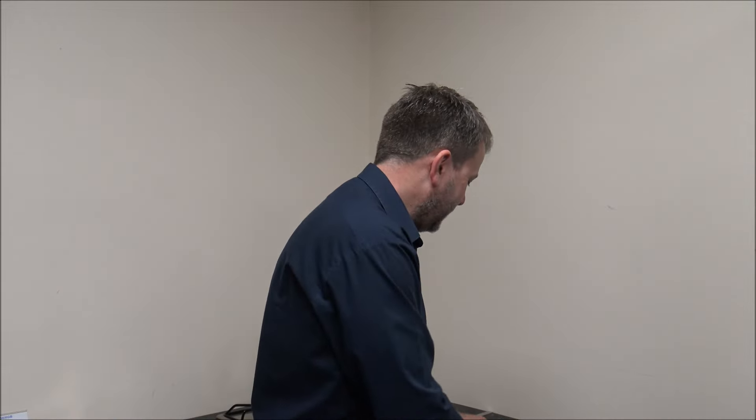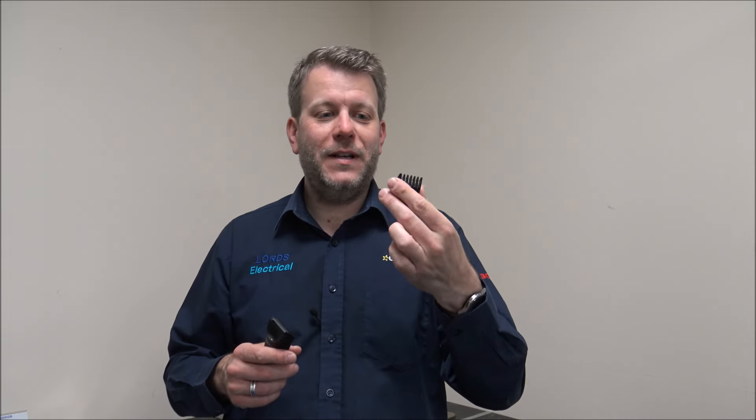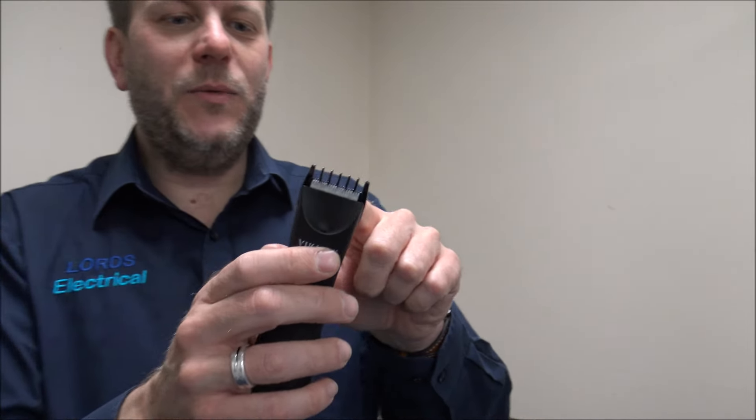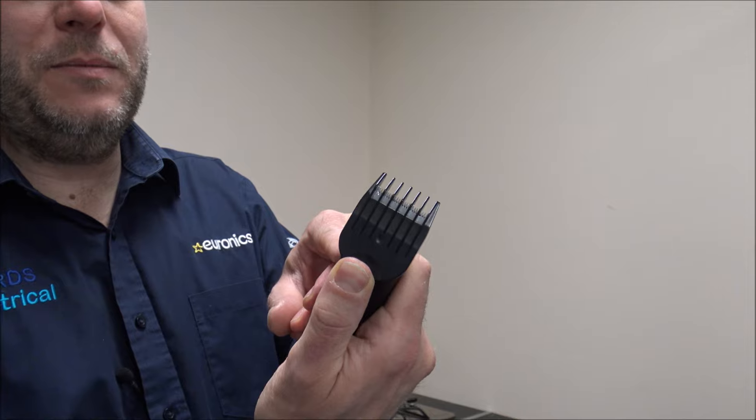You do get three guide combs with the trimmer. The first one is the 2 to 3.5mm, the next is the 6 to 7.5mm, and then the longer one is 9 to 10.5mm. I think it's the right decision to only include these sizes - you don't need all the steps in between. The reason you've got two lengths on each comb is you clip it on and then adjust it depending on the length you want. You just pop it on and it clips into place. The first position would be 7.5mm and pressing it down reduces it to 6mm. Press it back up on the rear and that takes it back to 7.5mm. It's the same on the other guide combs as well.